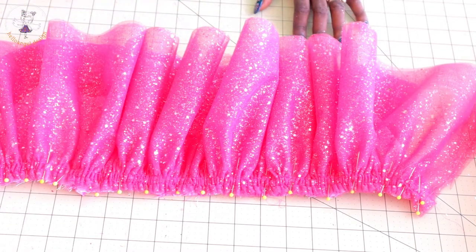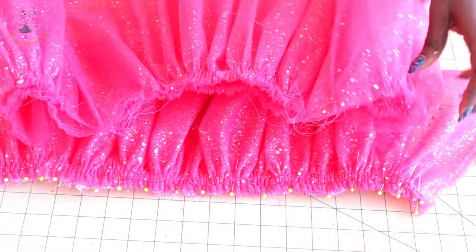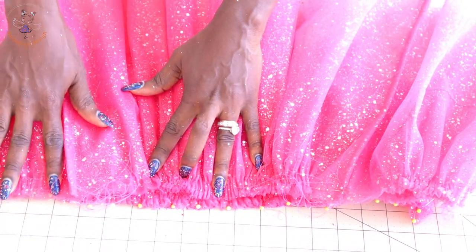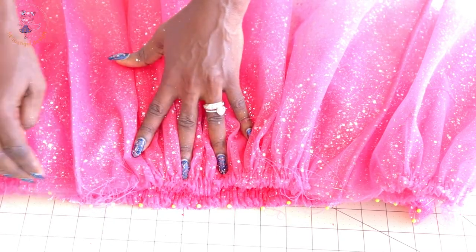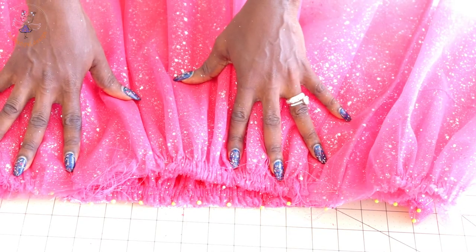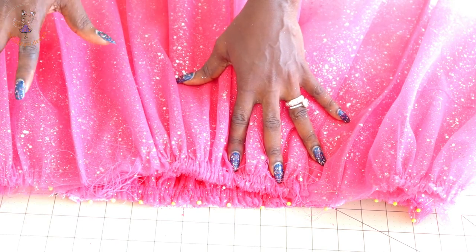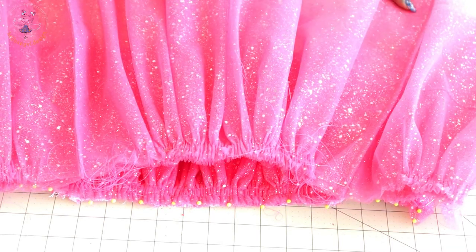Once done, remove the gathering stitch thread. Then take your mesh skirt, place it on top, pin it in place, take it to your sewing machine, and top stitch again. Once done, remove the gathering stitch thread. Also pin your lining on the waistline of the top dress, take it to your sewing machine, stitch the lining in place, and remember to remove your gathering stitch thread.